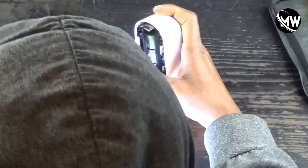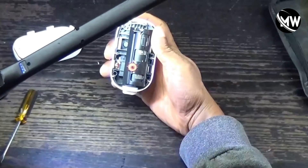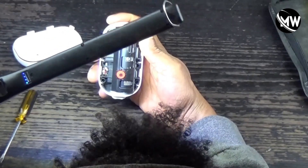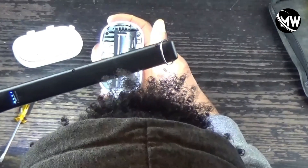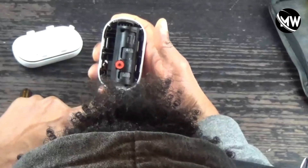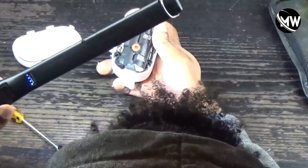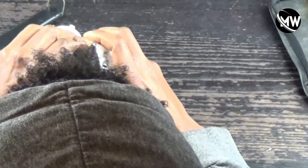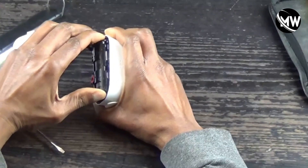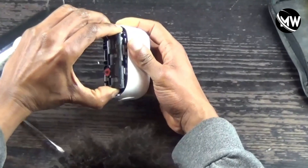There it is — that screw came out; it was stuck in there. All four screws holding down the battery compartment are now out. We can start lifting it out. As I lift it out a little bit, I get more room to unclip the bottom plastic part that houses the USB port. You can see it starting to inch out.